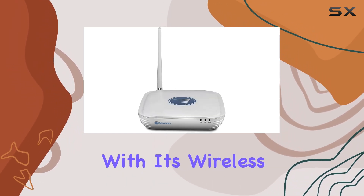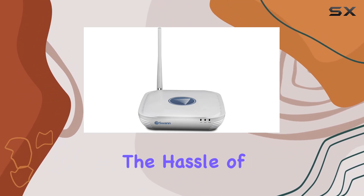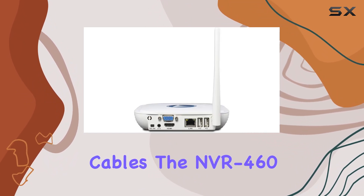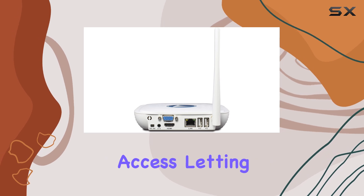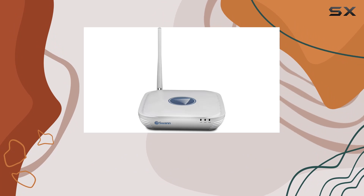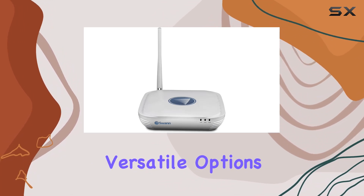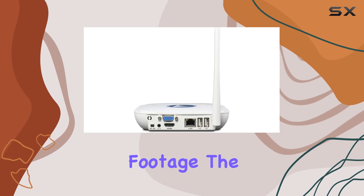Setup is a breeze with its wireless connectivity, allowing for flexible camera placement without the hassle of cables. The NVR 460 supports remote access, letting you monitor your footage from anywhere using the SwanView app. On the connectivity front, HDMI and USB ports provide versatile options for viewing and transferring footage.